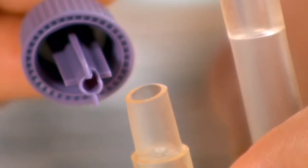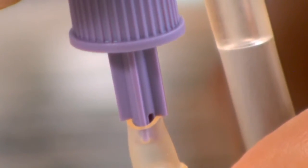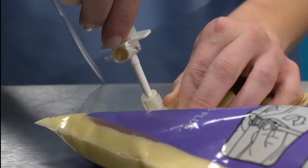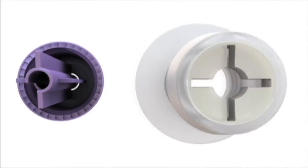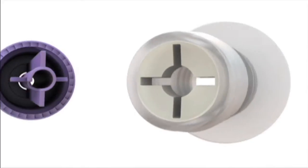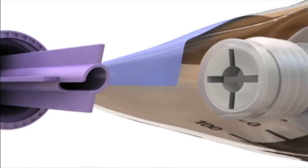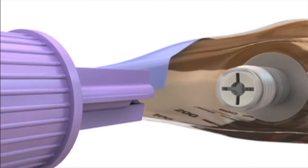The SpikeRite Plus connector does not fit into an IV bag port. The SpikeRite Plus port does not accept an IV spike. The SpikeRite Plus connector has a cross-shaped tip that is compatible only with the corresponding slots on the threaded port of the feeding container.